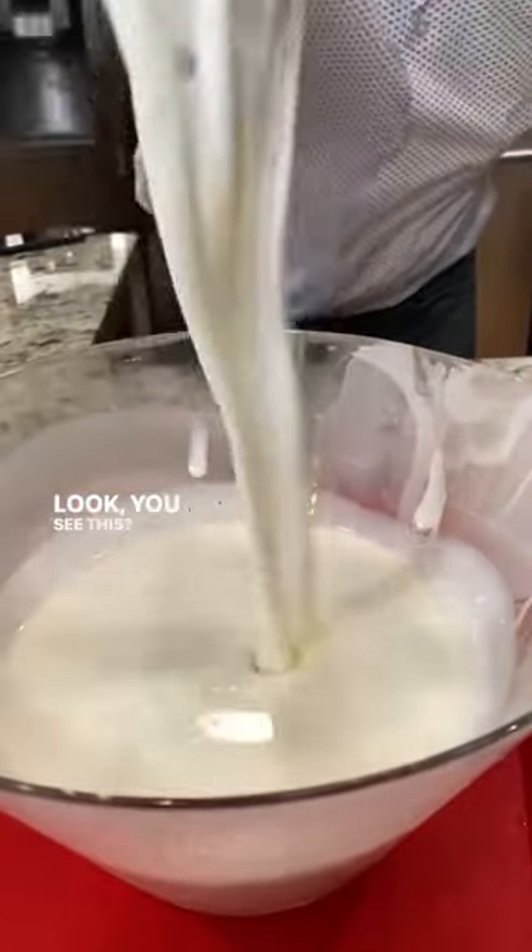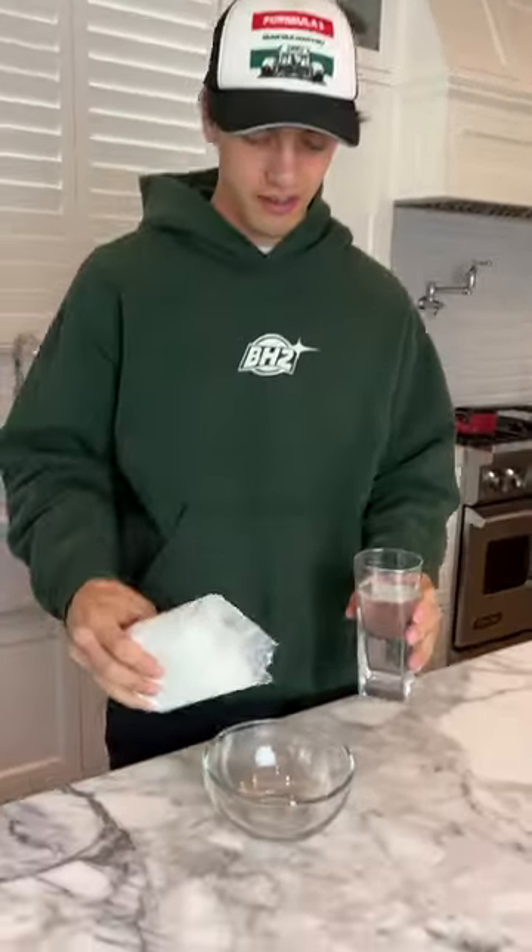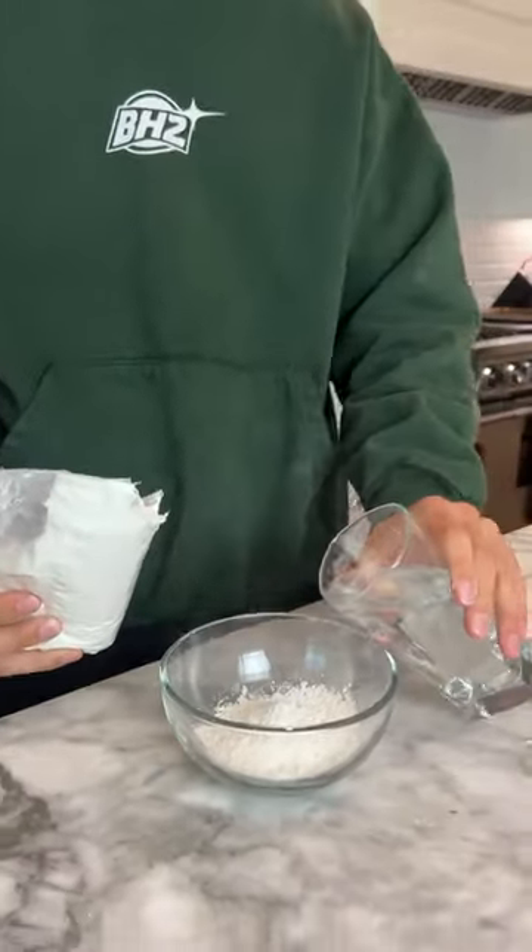Look — you see this? It's a solid, and when you let it flow, it's a liquid. Does that actually work? Let's find out. So we have our cornstarch here; we're going to put it in the clear bowl. It's two parts cornstarch to one part water.